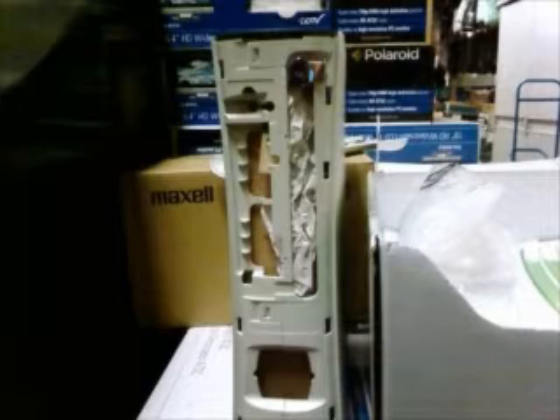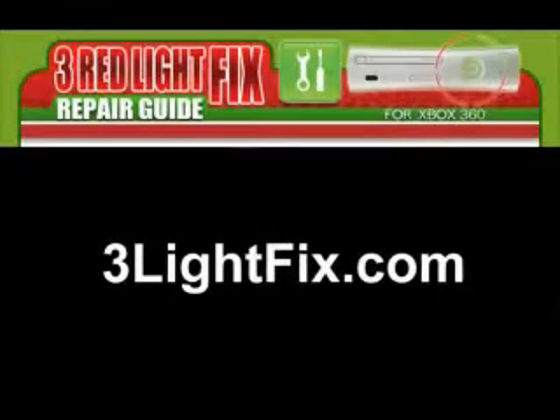Since the aforementioned errors are so common, a professional took it upon himself to write a guide that is very detailed and very easy to understand on how to repair your Xbox 360, either due to the Red Ring of Death error, overheating issues, the three red lights error, etc.